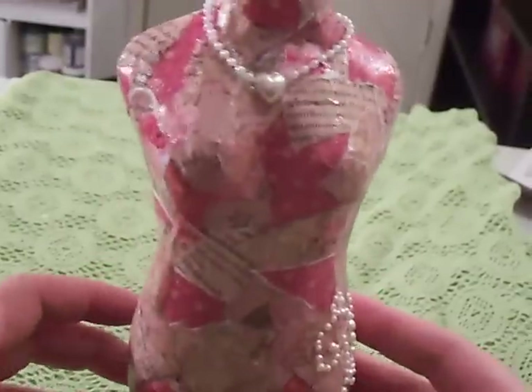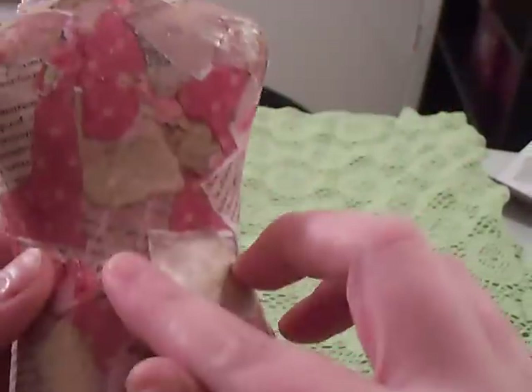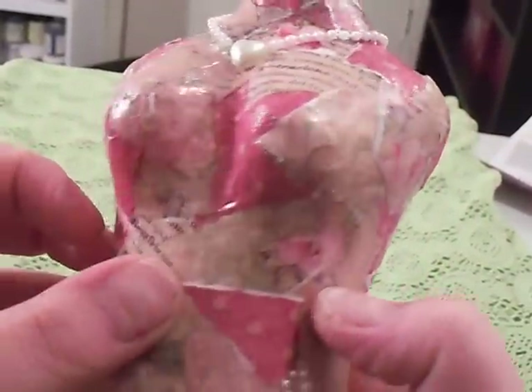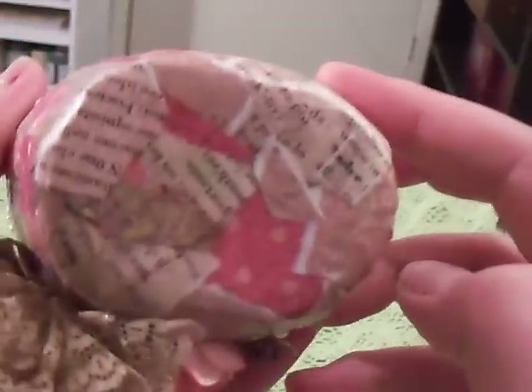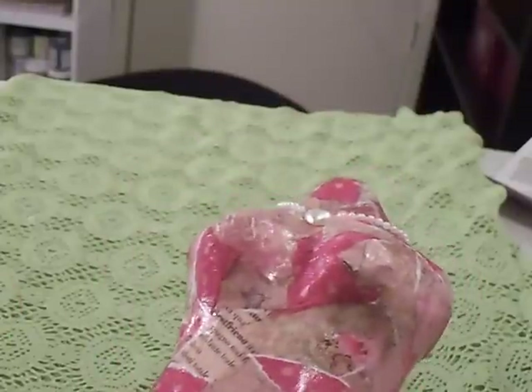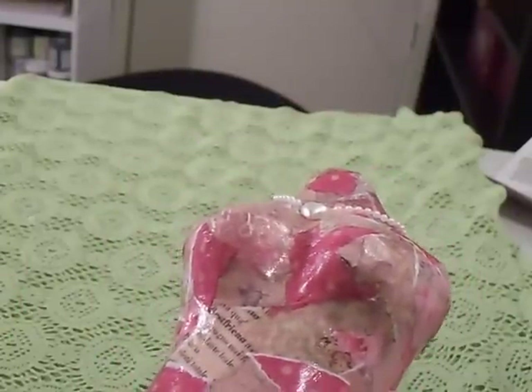What I did was mod podged some ripped up paper all over her in little pieces. I kind of started to make it look like a shabby chic quilt all over her — even the bottom. The paper line is from Paper Wishes and it's called the Twelve Gardens. It didn't have a package with a brand name or anything, so I'm assuming it's their line of paper.